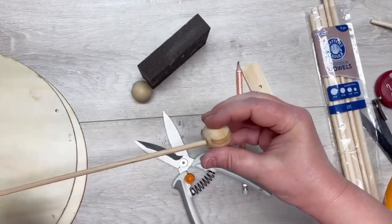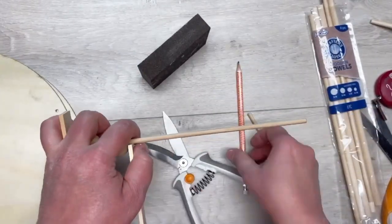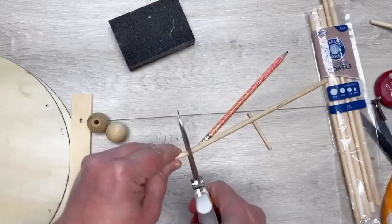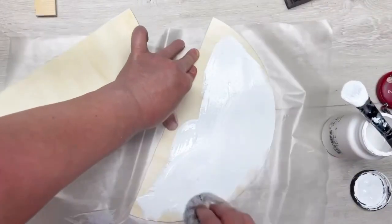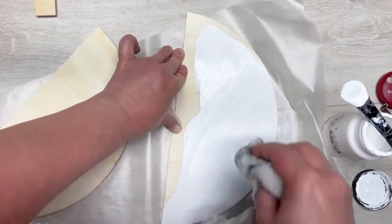I have a dowel I got from Dollar General — I don't remember the diameter but it fits perfectly with the hole the crocodile made. I'm using two wood beads, about one to two inches, and I'm measuring out how tall I need this dowel to be, then cut it to size.